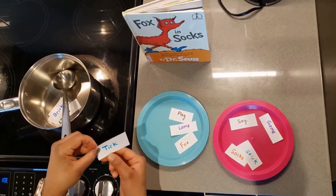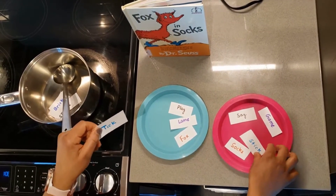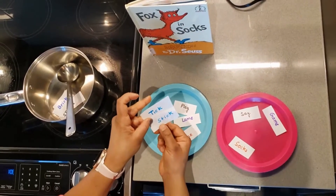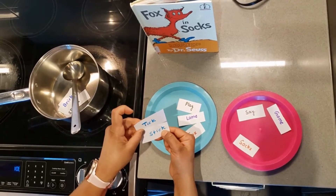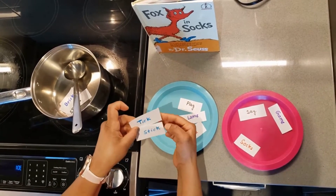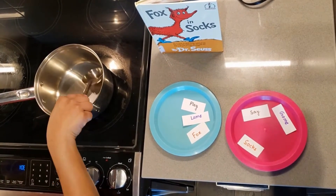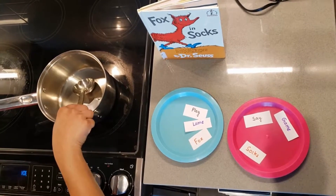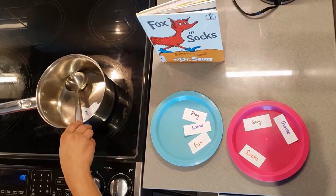Now I choose blue, and this is 'stick.' Find it in another plate — this one is the same color and the ending sound is the same, so this is the rhyming word. 'Take' and 'stick' go together. Let's make our soup — this is a silly soup, super silly, going to put in the fridge, make it nice and chilly!